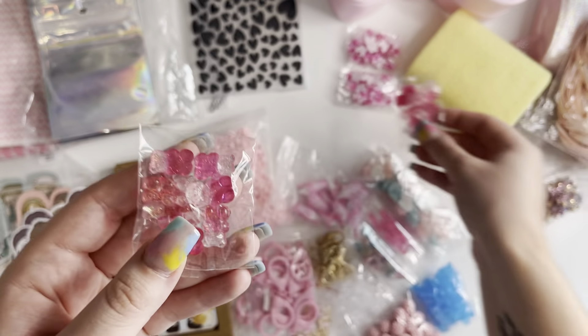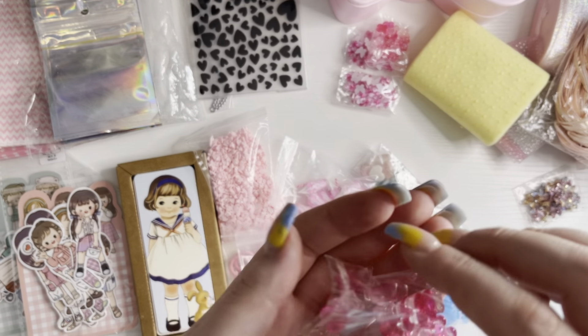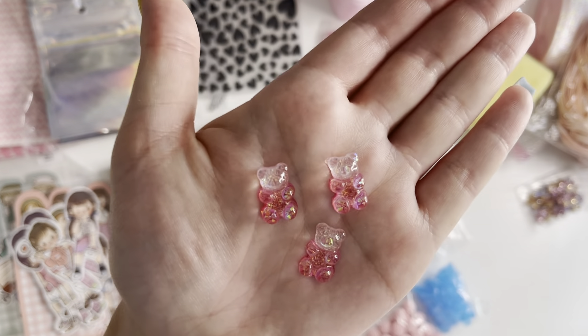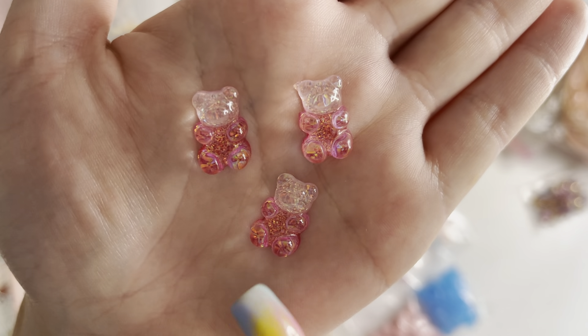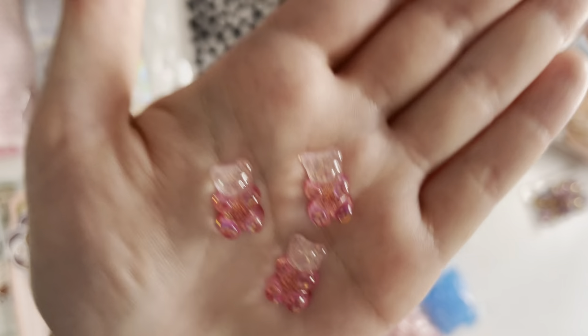And then I got two packs of these as well — these little resin gummy bears. They're two shades of pink and they have a really nice gold glitter in them as well.